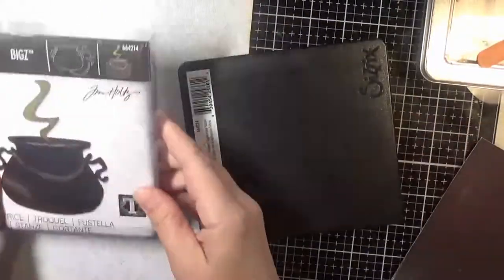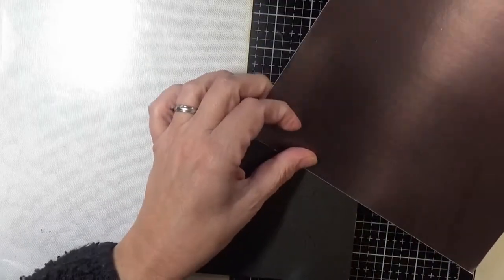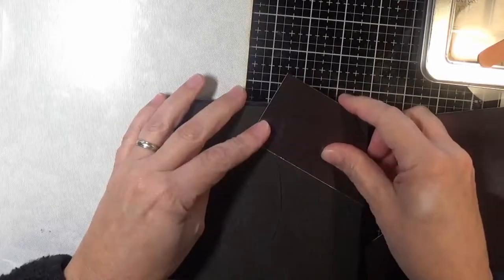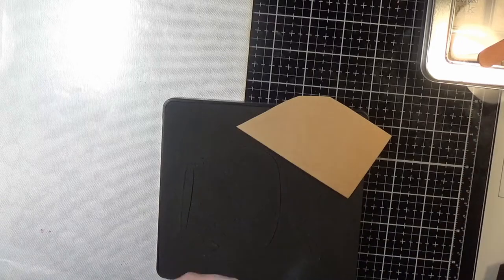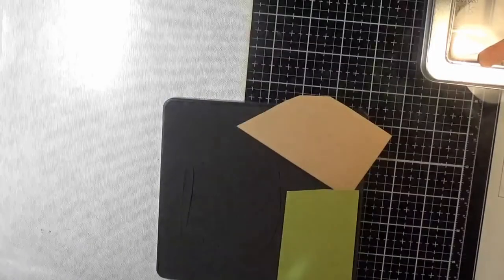Hello everyone and welcome back to another video. Today we are using the Cauldron die from Sizzix. This is one of their Biggs dies and it has all the different elements on this one little square die. I'm just cutting apart some paper and going to place it in the different elements on the die, and then I'm going to run this through my Cuddlebug.